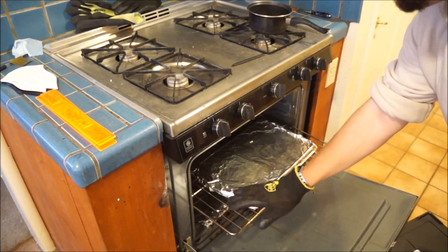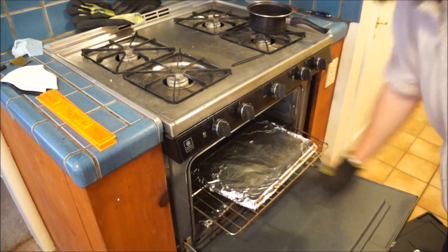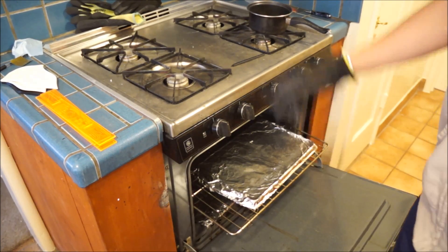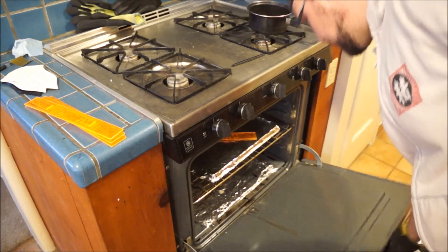In the middle of my oven, I have an upside-down cookie sheet just to give me a nice, big, flat surface, and I've covered it with a single layer of aluminum foil. Then all you need to do is, with your oven preheated and cranking at 350 degrees Fahrenheit, simply take your part and drop it in there and close it up.